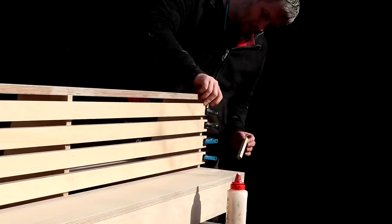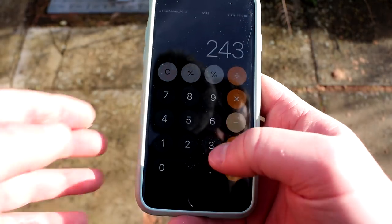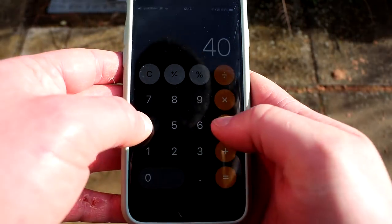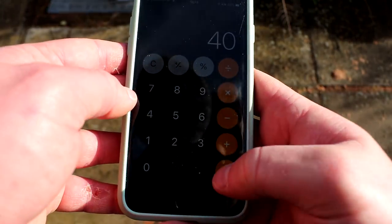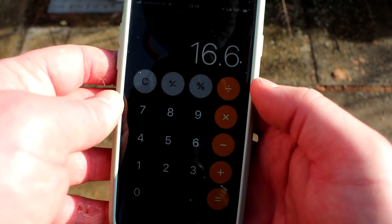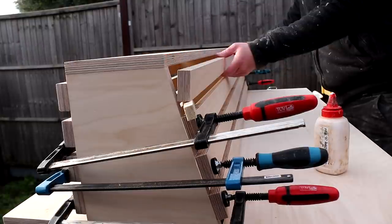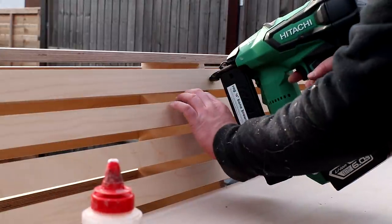I could then add the slats for the backrest of the seat, but because this was cut at a 15-degree angle, the distance between the seat and the underside of the top shelf on this side was slightly bigger. So I measured that and did the same calculation as before and cut some new spacers, this time to 16.6mm. Those slats got secured in the same way.